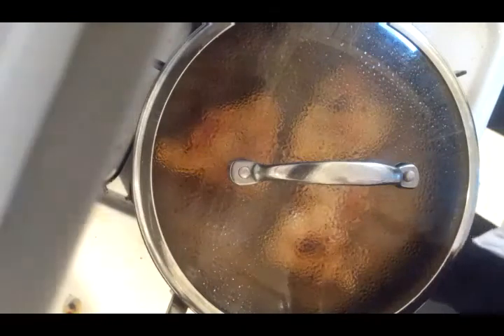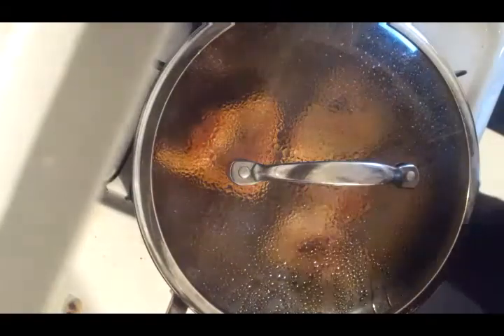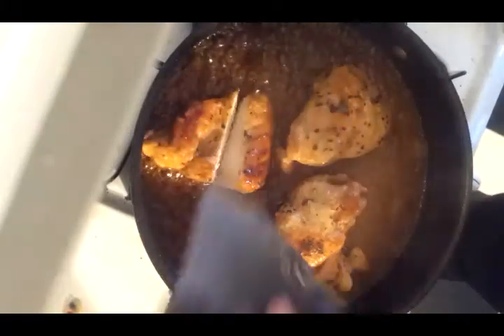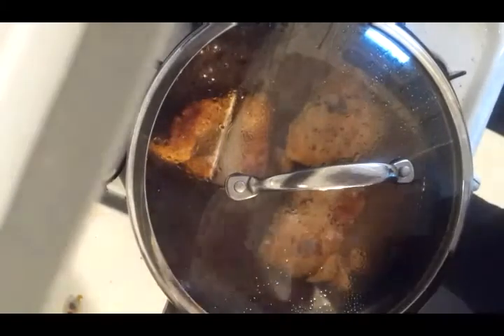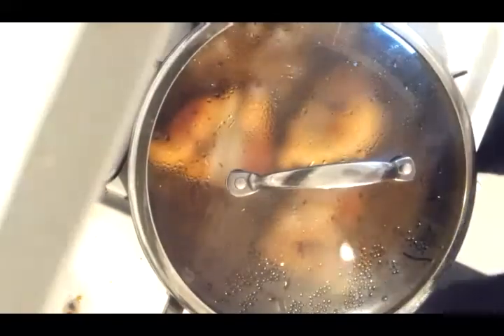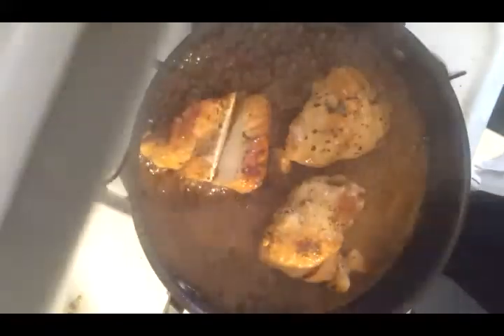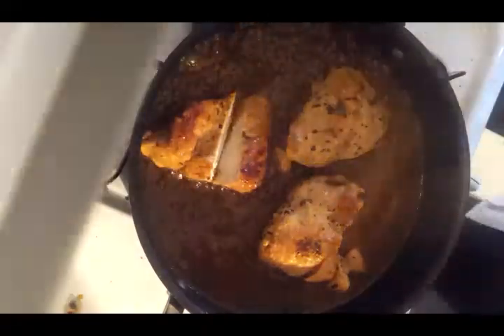I'm back. I'm going to actually test the chicken. It is just perfectly done right now. Don't forget towels are really nice. The timer shows we're done. What we're going to do is take out the chicken and turn the heat all the way down for now.